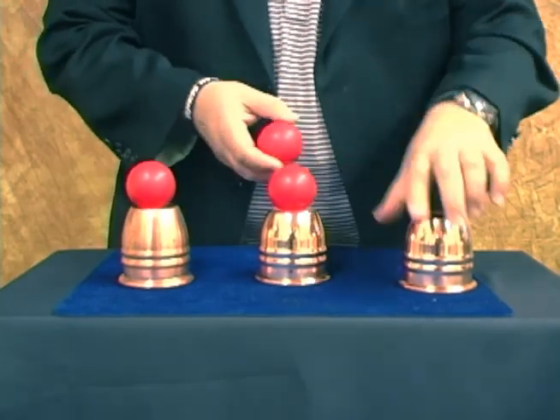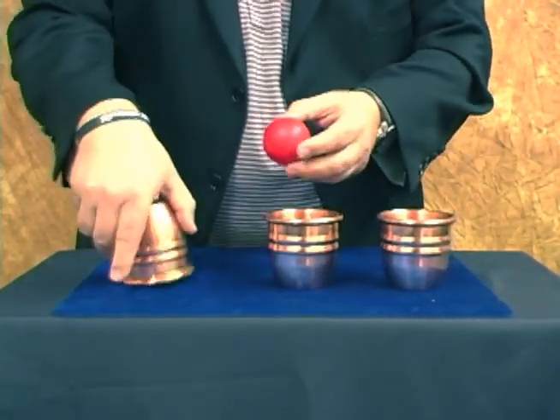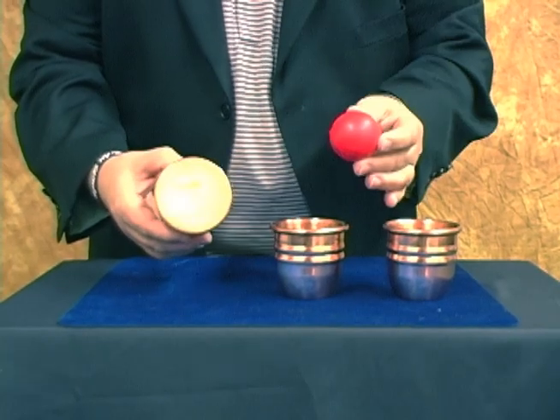The cool thing about this is: at the end, this ball drops in here, this one drops in here, but this one's impossible to drop in because it's a completely solid cup.